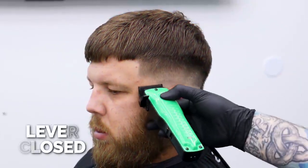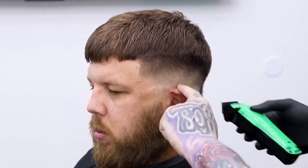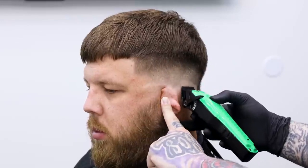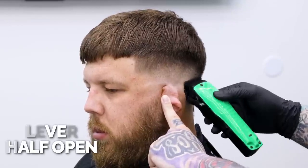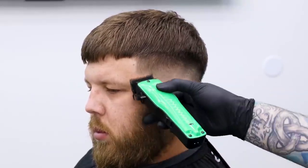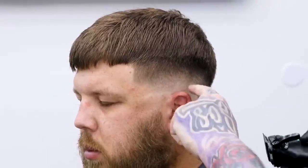Alright, so all we have left is this bottom section. I'm going to start with the clipper closed — we punched the line in with the trimmer, now I'm just going to flick that line out. I want to stay as low as possible; everything above it is done, so I don't want to hurt anything I've already done. Now we can go half open — we already set our guideline in with the clipper open, so this should be the last thing we need. And you'll see we've got a finished, nice, easy fade with all the weight above it left alone.